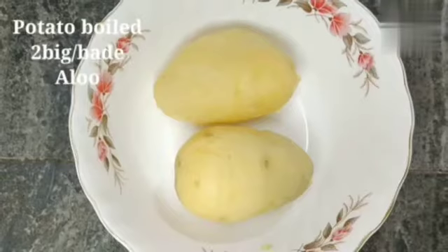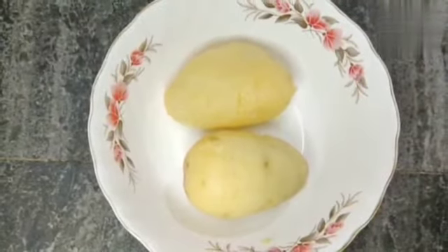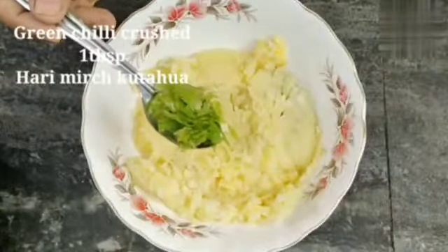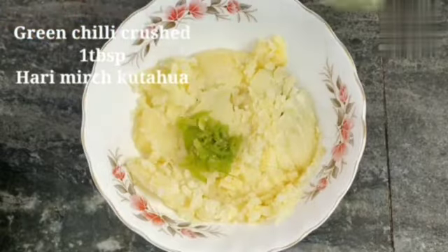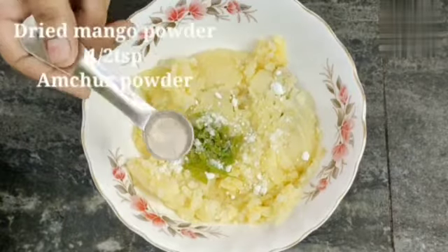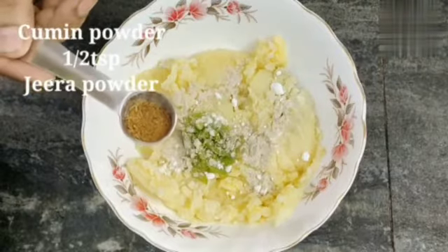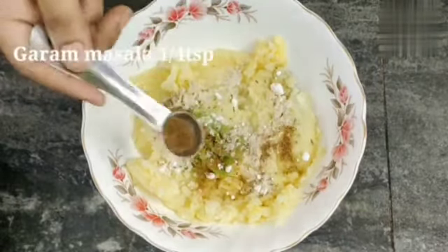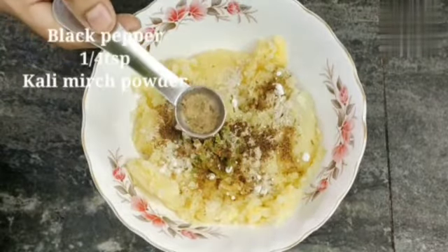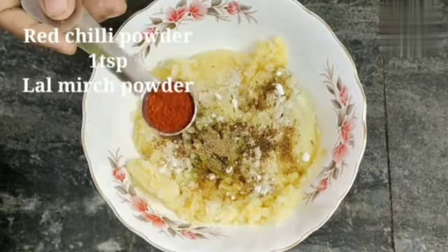We are going to use two big potatoes. We will smash and mash them well. We have added 1 tablespoon of green chilli which we have cooked, salt to taste, 1-2 teaspoon of amchur powder, 1-2 teaspoon of jeera powder, 1/4 teaspoon of garam masala, and 1 tablespoon of besan powder.